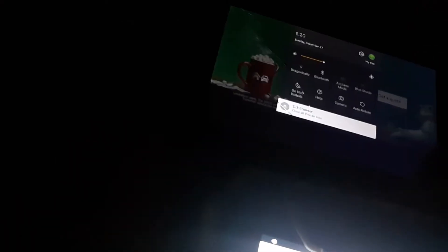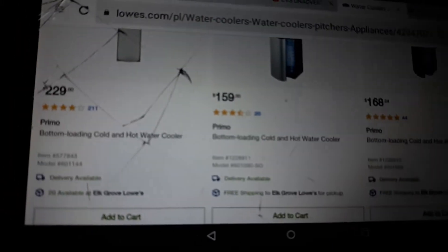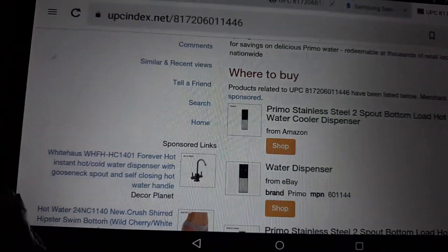Here's a really good price match deal I found for water dispensers. I'm looking at Home Depot and this also works for Lowe's, which I'm looking at right now. I look at the item — model 601144 — and then I search on Google: Primo bottom loading cold and hot water dispenser, model 601144, barcode, and hit enter. This is what I get — first link, second link, etc.